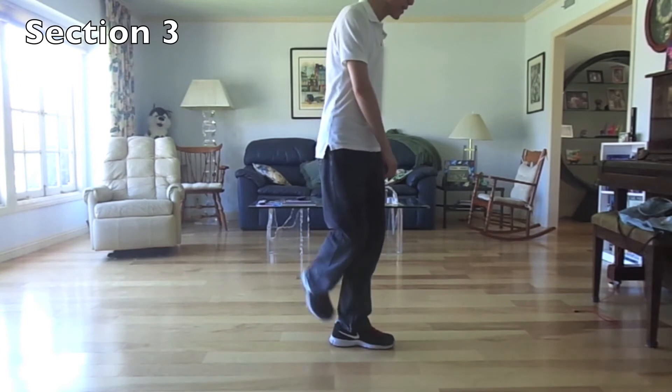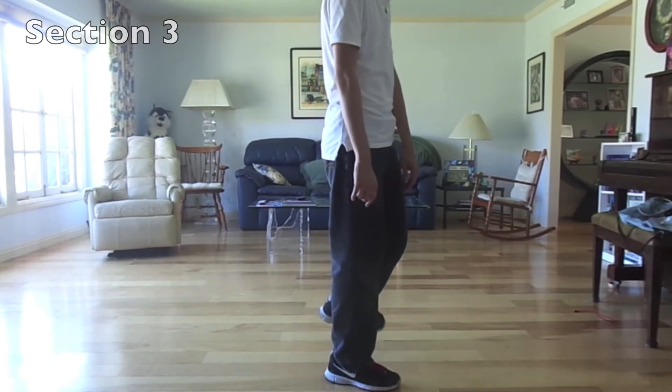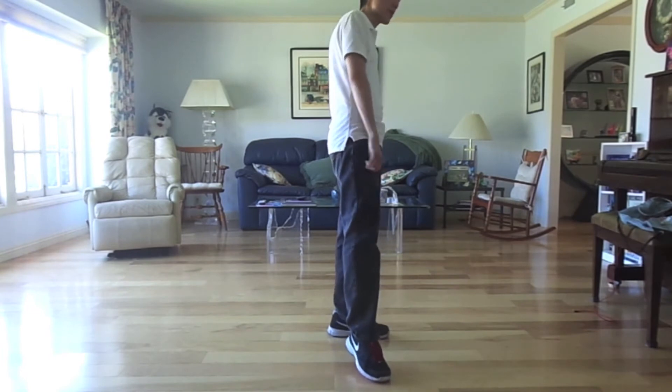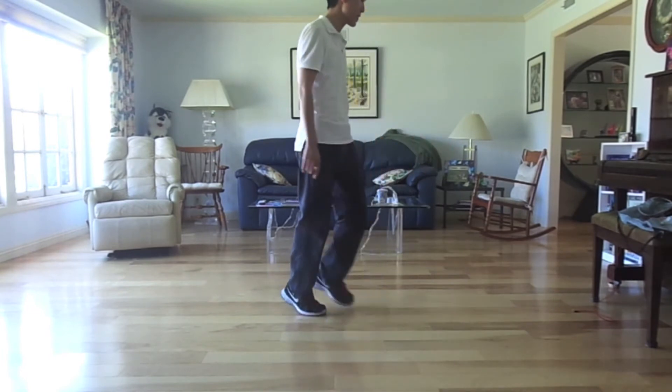You're going to rock with your right. This is rock. Recover on your left. And do a sailor step with your right — this is right, left, right.